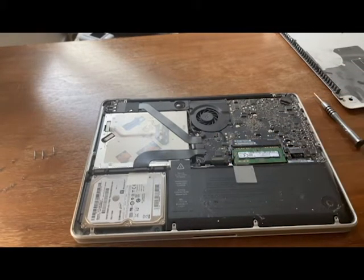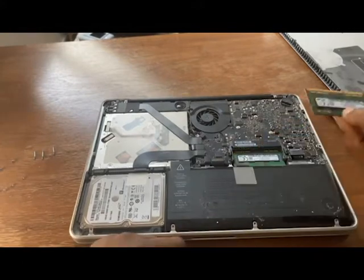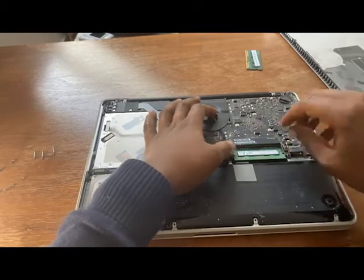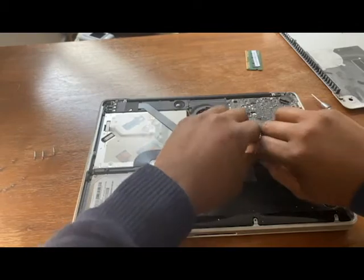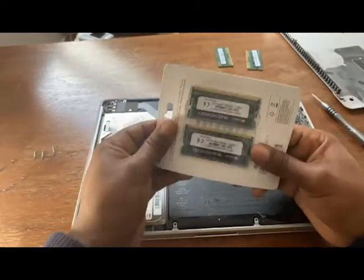In order to remove the RAM cards, what you'll need to do is just open these two latches here and then they flip up. Remove that one — there it goes. Then do it again for the second one for it to come out. And that goes there too.